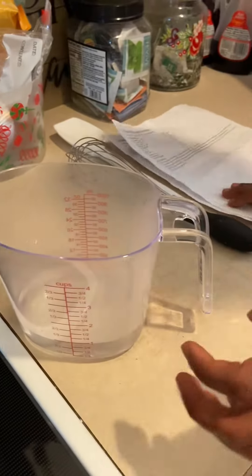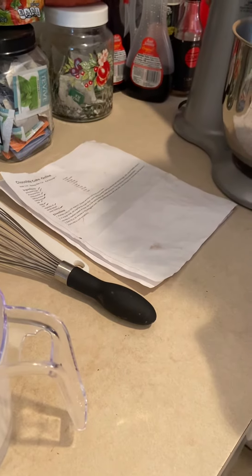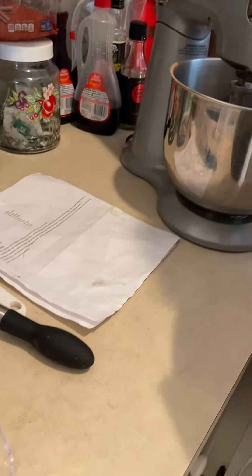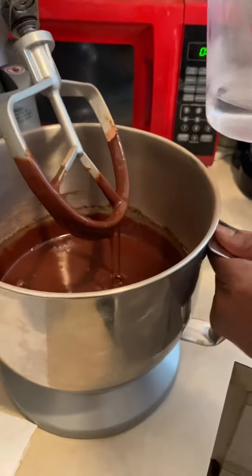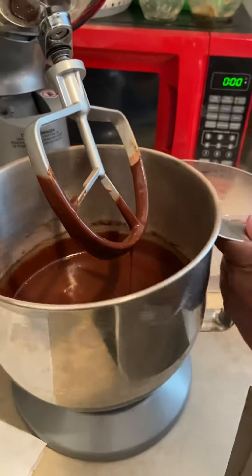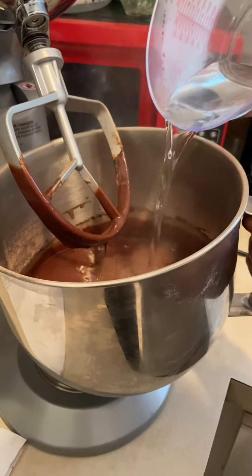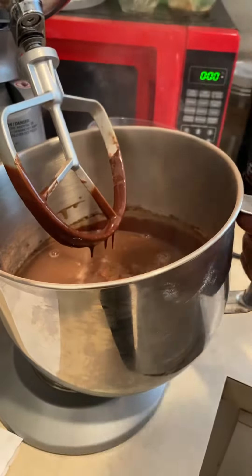The directions say to pour in and stir into the mixer, so I'm gonna go ahead and stop. Just a little bit. Now adding the water will loosen up your batter, but that's okay.